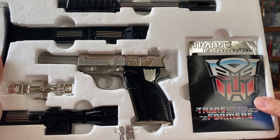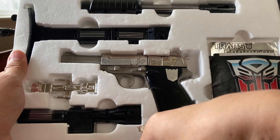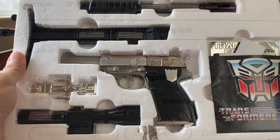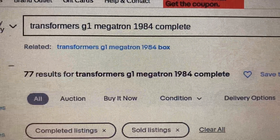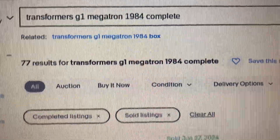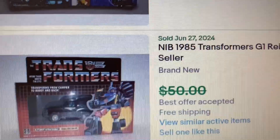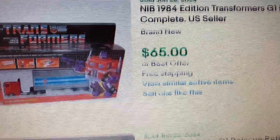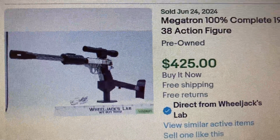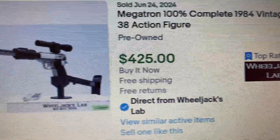Let's check what the market is for this Megatron — both for the boxed version and for a complete loose one. On eBay I typed in 'Transformer G1 Megatron 1984 complete.' We have a Megatron right here that sold for $425, and this one is complete.